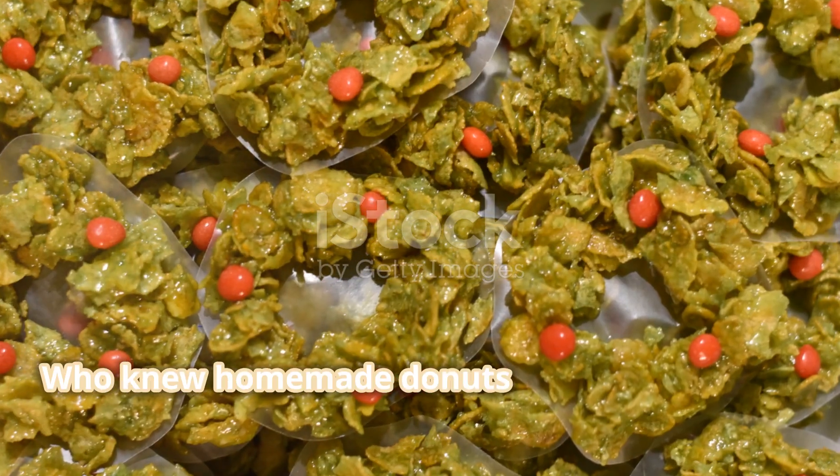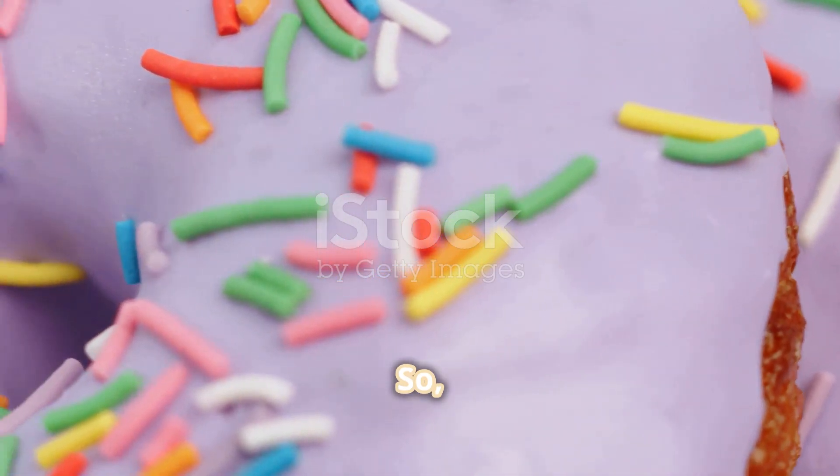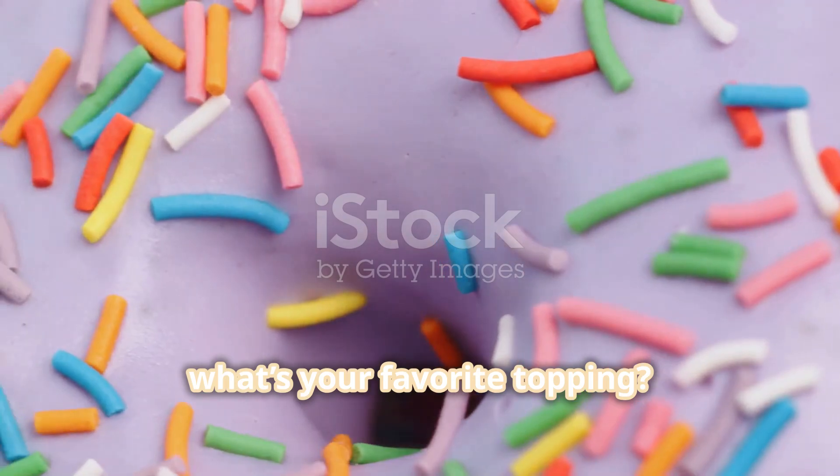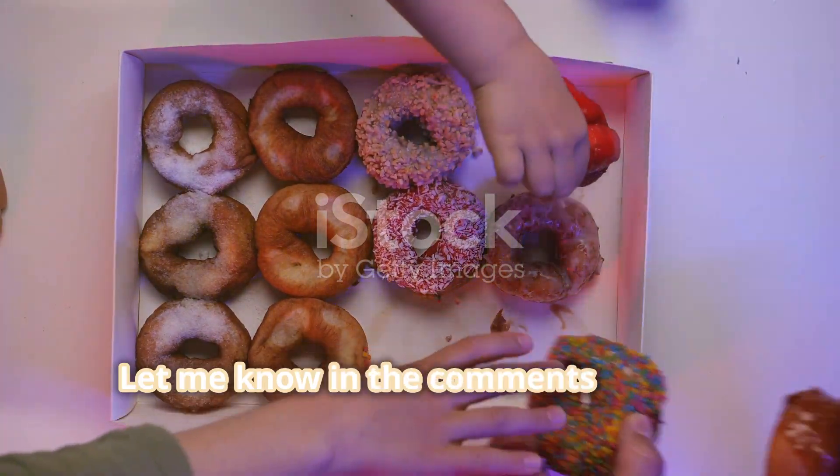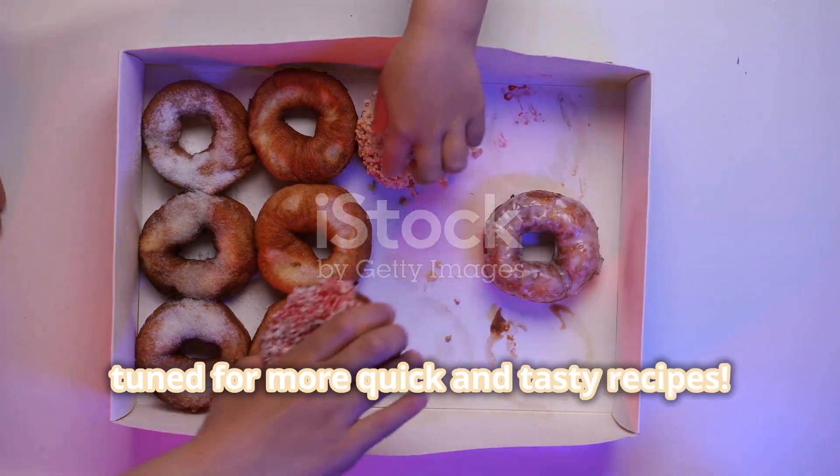Who knew homemade donuts could be this easy? So, what's your favorite topping? Glaze, sprinkles, or powdered sugar? Let me know in the comments and stay tuned for more quick and tasty recipes.